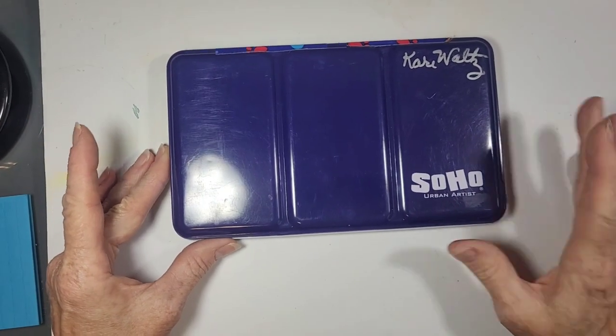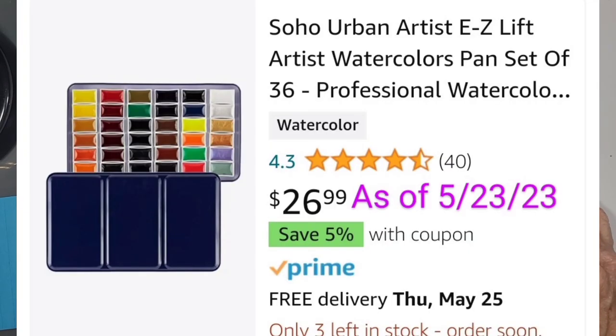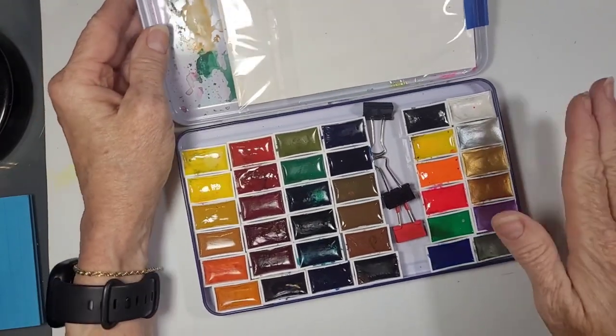This is one of the many watercolor kits that I have. It's the Soho Urban Artist. I found it on Amazon for a reasonable price. I did some improvements to it, so I wanted to show you what they were.